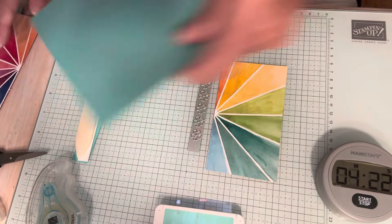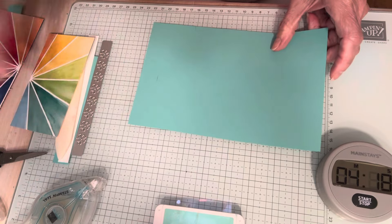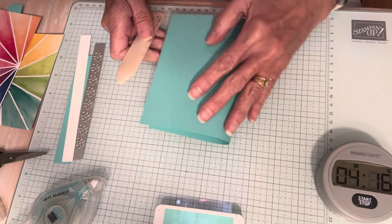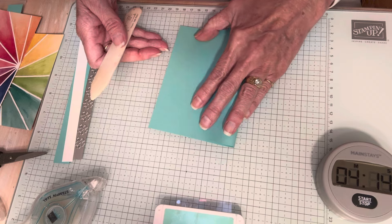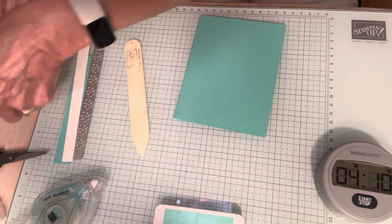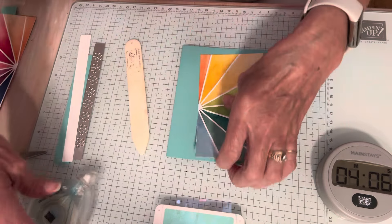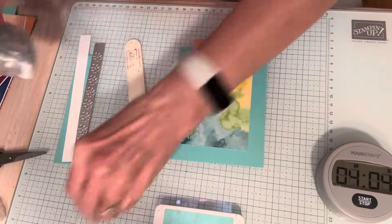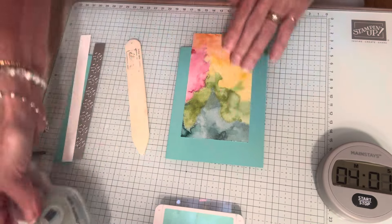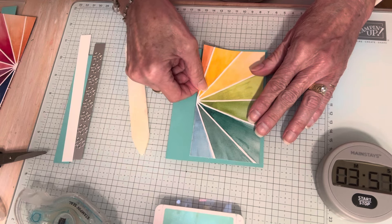Now I'm going to fold my card stock. This is Coastal Cabana card stock — it's five and a half by eight and a half. Fold it in half. Then we have this, so we're going to put this on next. I have no idea how this card's going to turn out. Hopefully cute — if not, well, it is what it is.